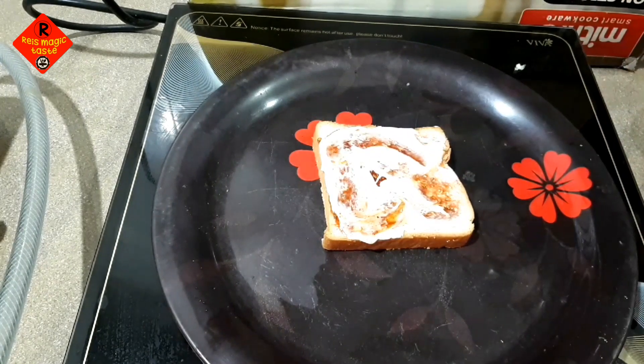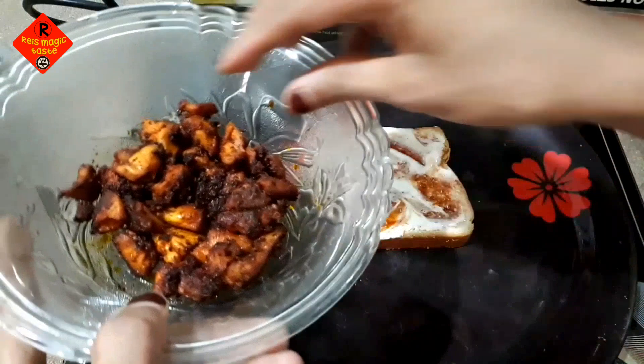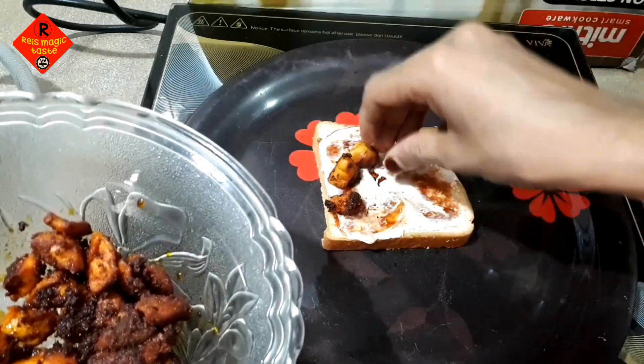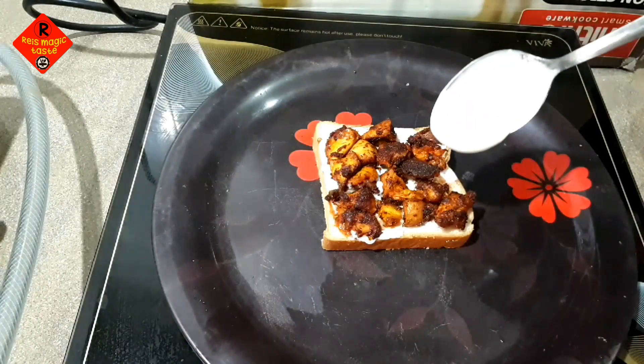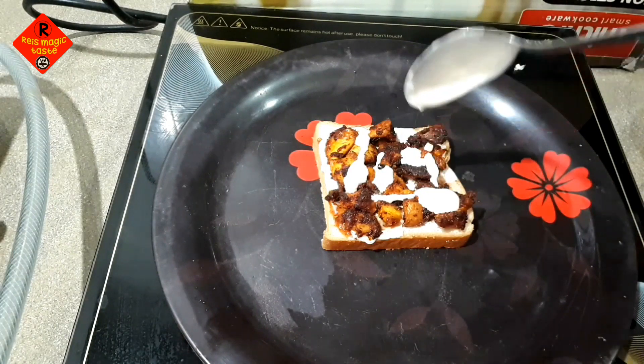Why do we eat chicken here? I should fry some chicken. I can cook this chicken all the way around — I will cook some chicken.